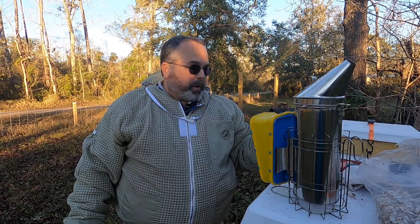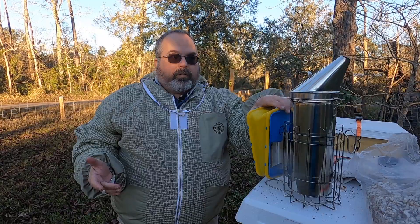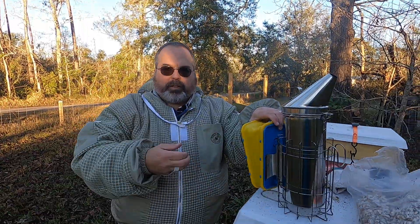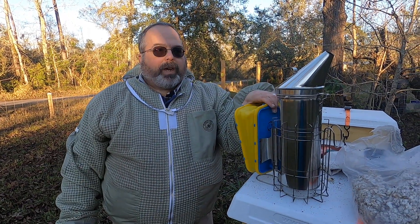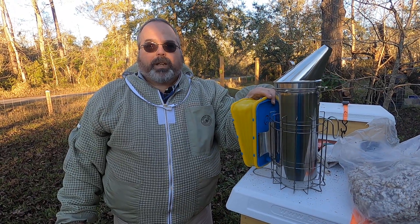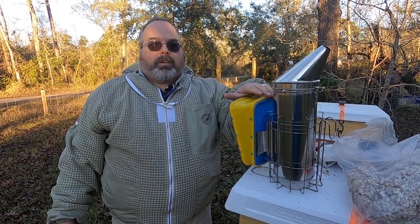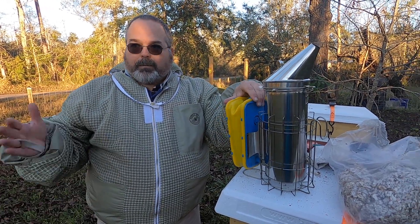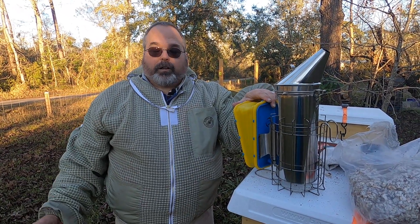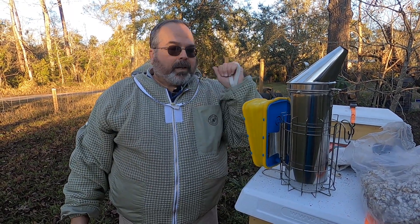Basically what I believe I missed on my first video was talking about a few things. Propolis. When I broke the seal on the inner cover, and even when I had to break the seal on the frames, that holding it together was propolis. Bees go out, collect sap and resin from trees and plants, and they make propolis — it's their glue. They seal up anything that's less than three-eighths of an inch with propolis to keep the hive healthy because it's antibiotic and antiviral. It seals up all the cracks and holes where air can come in and keeps the hive at the temperature they need. So that was propolis.